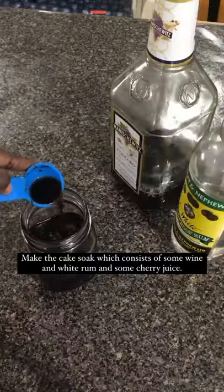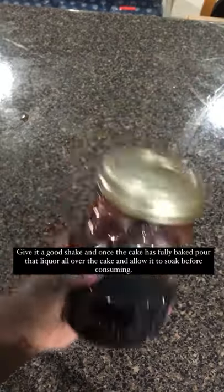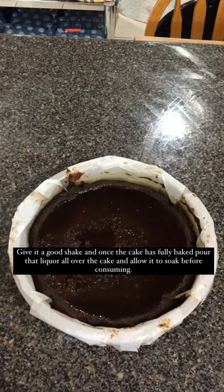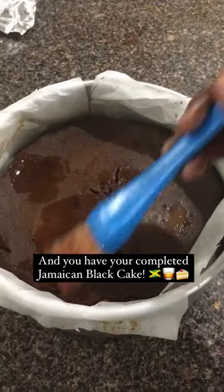Make the cake soak which consists of some wine, white rum, and some cherry juice. Give it a good shake and once the cake has fully baked, pour that liquor all over the cake and allow it to soak before consuming — and you have your completed Jamaican black cake.